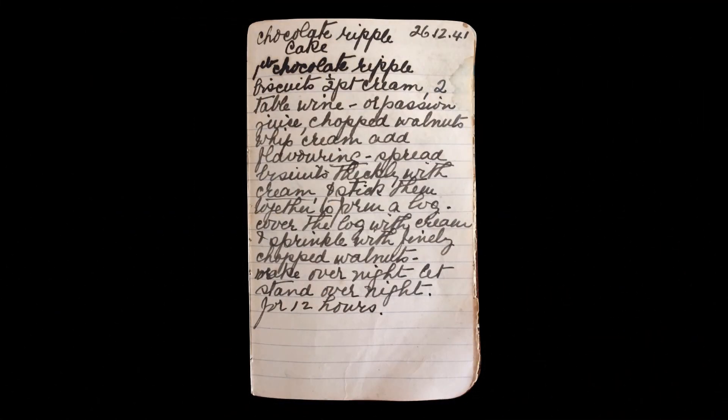Welcome to Cooking with Nettling Kitchen. Today we are going to make chocolate rippled cake.